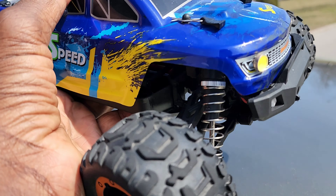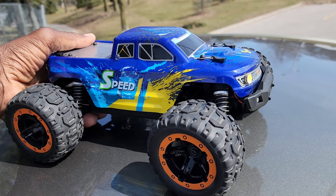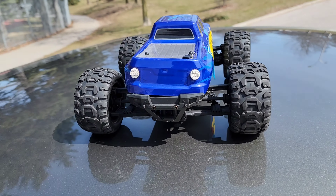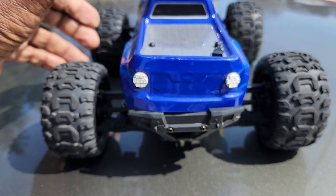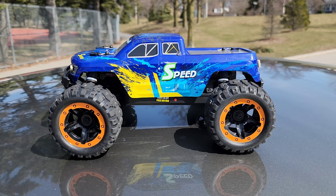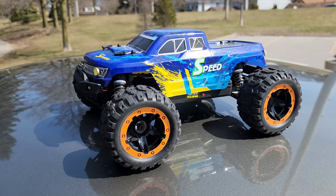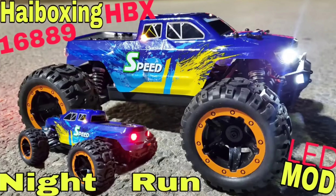I think they're oil-fill shocks — not sure, I doubt it. A lot of plastic on this thing. I actually forgot the body pin for this one. It's been about two years; I thought I'd show it some love. Put some lights on it — check that out.